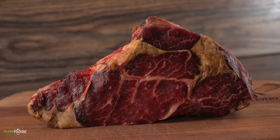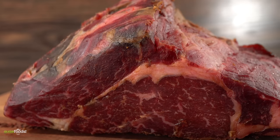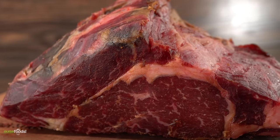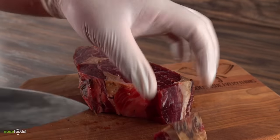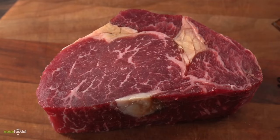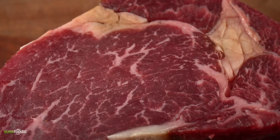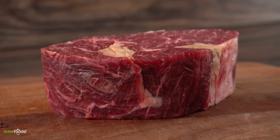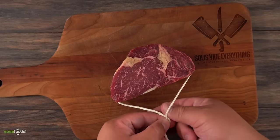Once I was done with the cleaning, this is what I was left with — 35-day Vegemite dry aged beef. That right there is not something you see every day. I cut it into steaks, trimmed the edges, and this is what I got. Now that is definitely something I can eat. To make sure the steak won't fall apart, I decided to truss it with butcher's twine — that should keep everything in one piece.